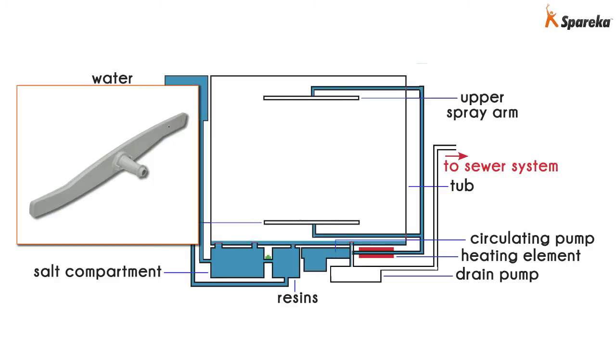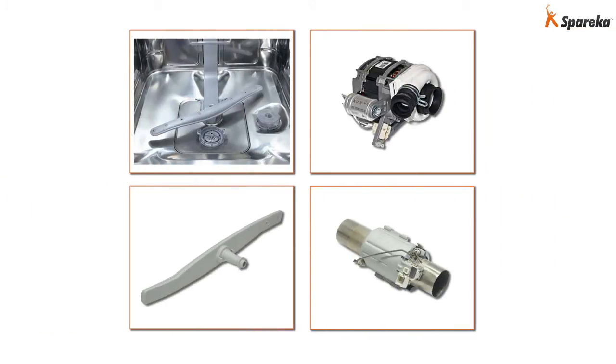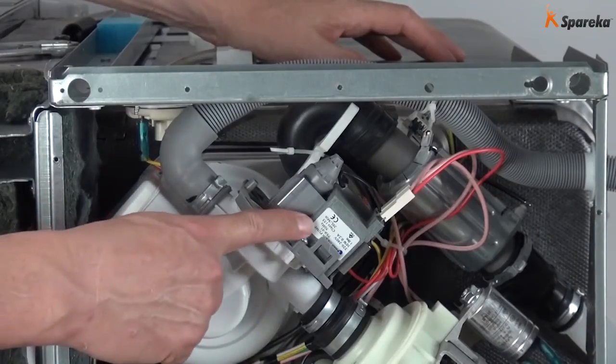During the wash cycle, the water in the tub runs in a closed circuit between the tub, the circulating pump, the heating element, and the spray arms. Once the wash cycle is complete, the water is drained by the drain pump, which is directly connected to the sewer system.